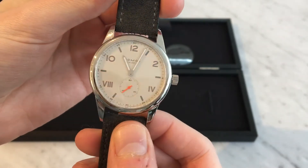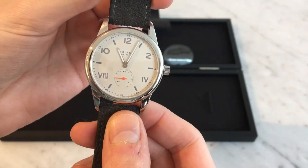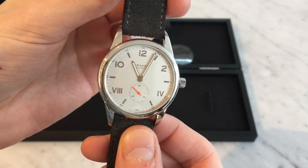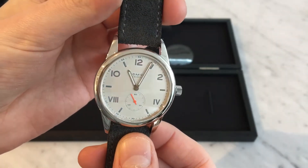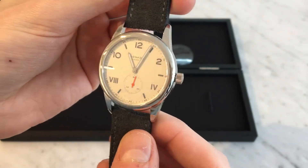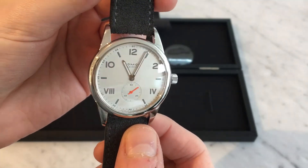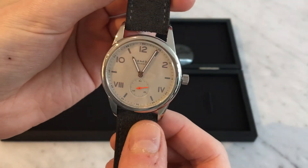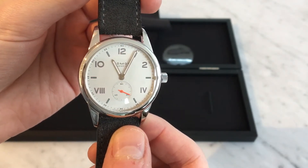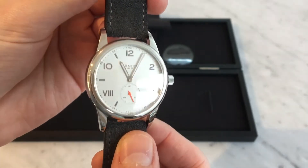As you can see, like many Nomos movements, you have a seconds sub-dial at the six o'clock position in this series. It's a beautiful bright orange color and you can see that ticking away. This is a time-only piece, so you've got luminescent hour and minute hands, and all of the markers are also filled with luminescent material as well, so it really glows at night. You have three Arabic numerals at the top at 10, 12, and 2, and then stick markers across the dial, and Roman numerals on the bottom of the dial.